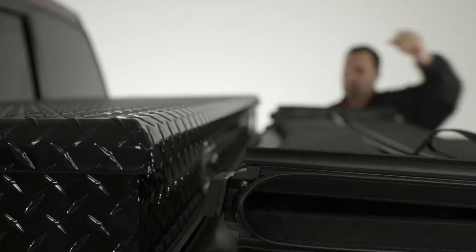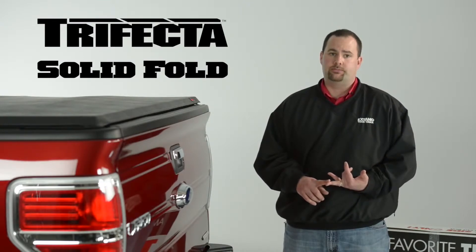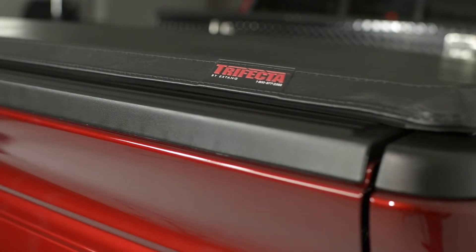This truck is outfitted with a 20-inch toolbox. X-Tank has recently released toolbox applications for the Trifecta and Solid Fold folding truck bed covers. Today we're going to show you how to install the X-Tank Trifecta with or without an existing 20-inch toolbox.